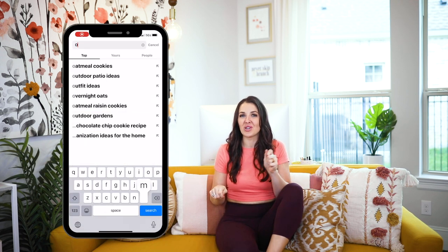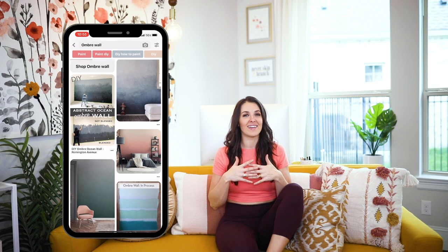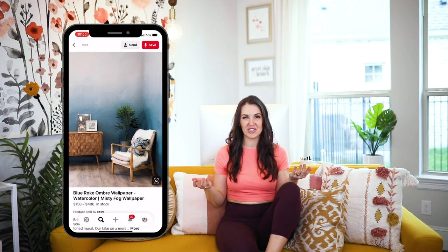Last but not least, category number eight is to paint an accent wall. If you have extra paint, use it to create an accent wall. If you don't have a lot of paint or want less intensity, here are some ideas. Number one: an ombre wall — if you have half a can of blue and some white, start at the bottom with the dark color and slowly add white as you paint up the wall. It lets you get that bold saturated color that fades into a neutral, so it's easier on the eyes and a really fun effect.